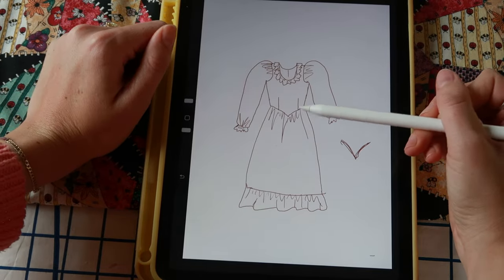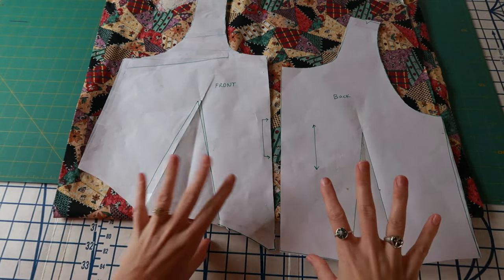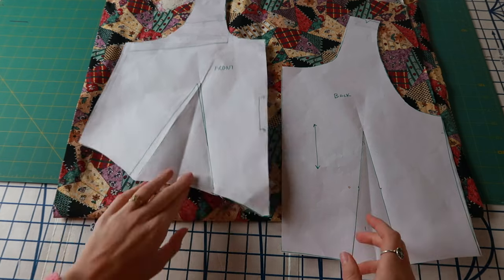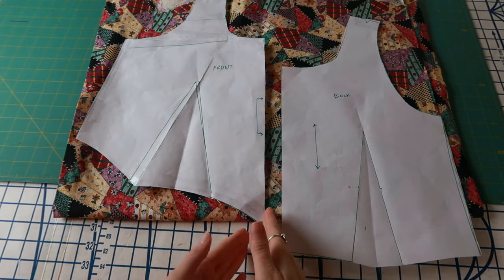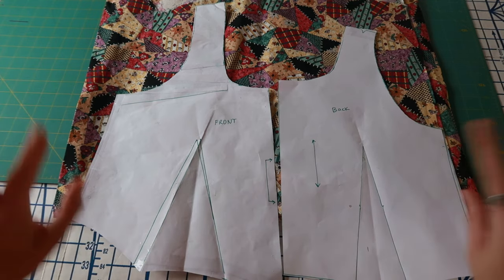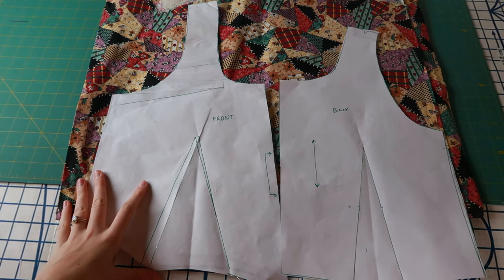We're going to have darts in the bodice and then a midi skirt with ruffles. I already have both my pattern pieces for the bodice — I just used my slopers, which are a regular darted bodice that fits at your natural waist. I dropped the waist in the front to make that V shape, narrowed my shoulders a bit, and for the sleeves I'm using a standard sleeve pattern I drafted a couple years ago. The skirt will be cut from rectangles.